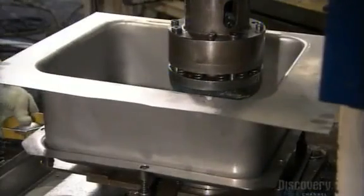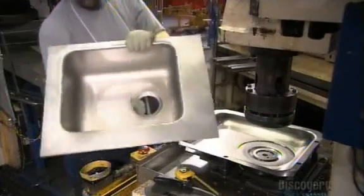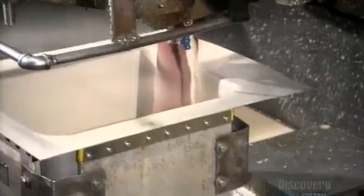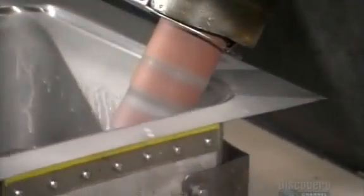Now the sink goes under a different punch device. It cuts out a drain hole and forms a lip around it. Coolant flushes into the sink as an abrasive belt grinds the surface to give it a brushed look.